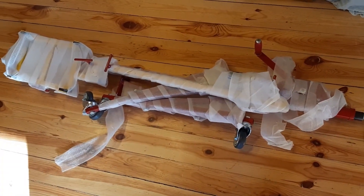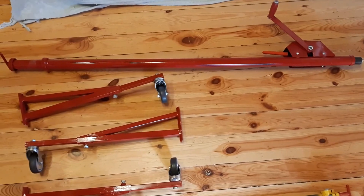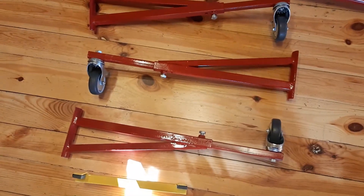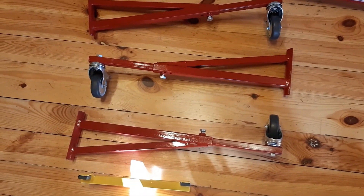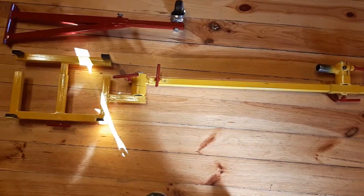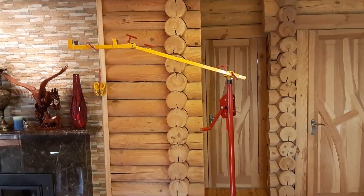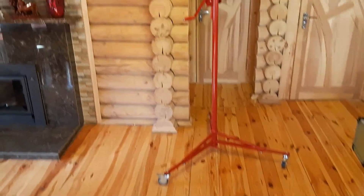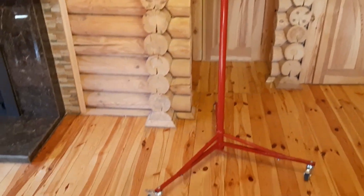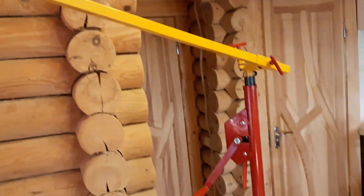Our tripod is disassembled now, but we'll put it together and check it out. The tripod consists of a holder with a lifting mechanism. It is very easy to mount the three support legs with wheels — all three have brakes. In total, we spent three minutes on assembly. Now we have a good stable construction.